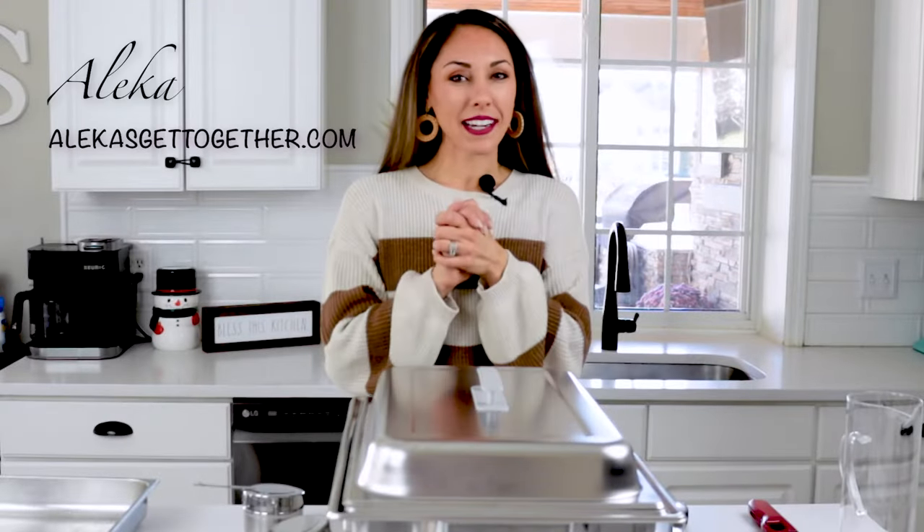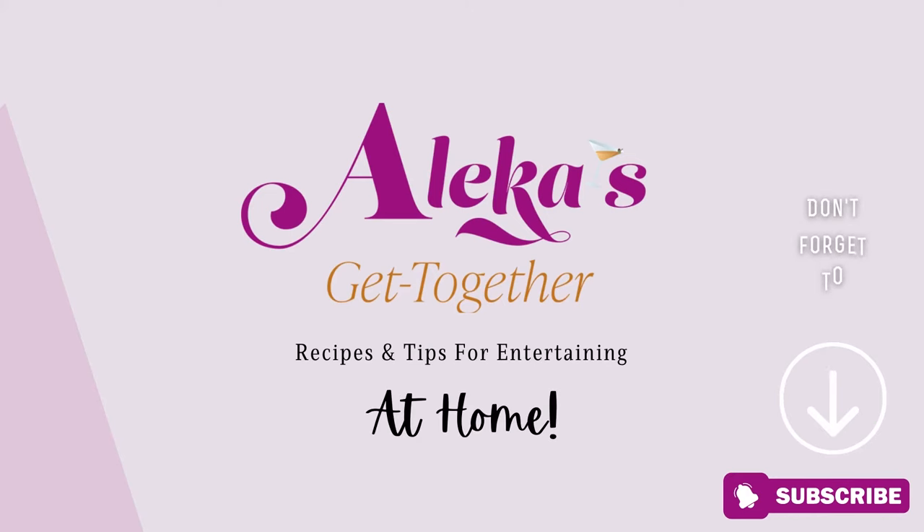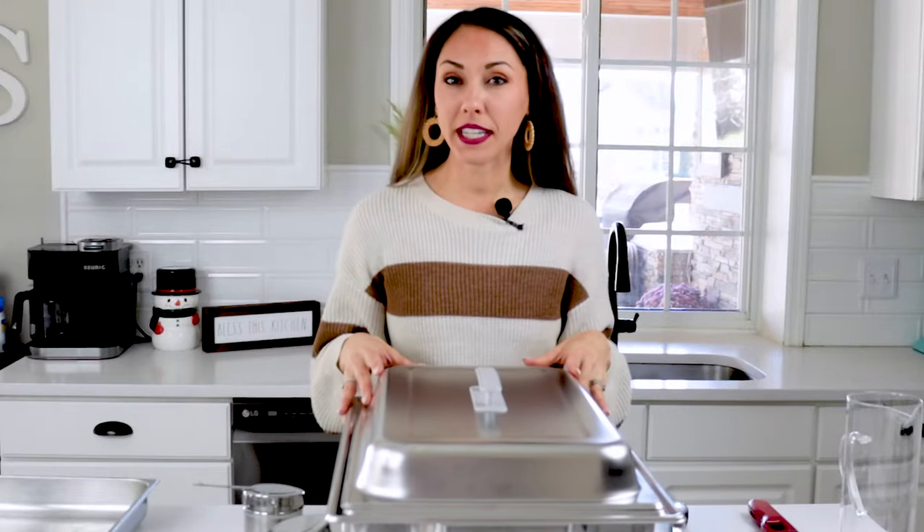Hello everyone and welcome to my get together. I'm Aleka and today we are going to be talking all about chafing dishes. With the holidays coming up quickly, I'm sure you're planning on throwing a party with a lot of food and a lot of people. The best way to serve a lot of food throughout the party is to use chafing dishes — large food warmers great for self-service or buffet style serving.